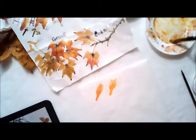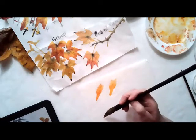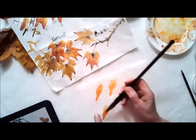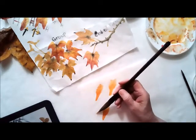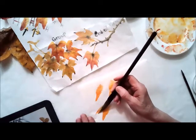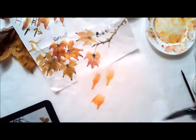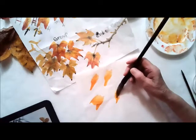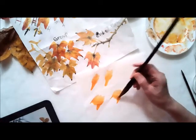Now the next stroke is going to be over on the left-hand side. So I'm going to do number one again and then add number two, and it's going to be up at an angle. Turning the brush a little bit sideways, it pulls down into that first stroke. So it comes up — number one, back and forth to make it wide at the top — and then number two pulls into it.